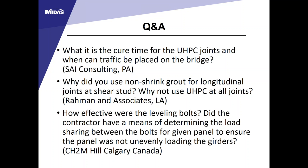Q: What is the cure time for UHPC joints and when can traffic be placed on the bridge? Currently there is only one UHPC vendor in North America—LaFarge Ductal—who makes two types of UHPC. The one used here, JS1000, requires about four days of curing time to reach the 14.5 KSI specified in the special provision. You do not need to reach 21 KSI before opening to traffic because most testing was based on 14 KSI UHPC.